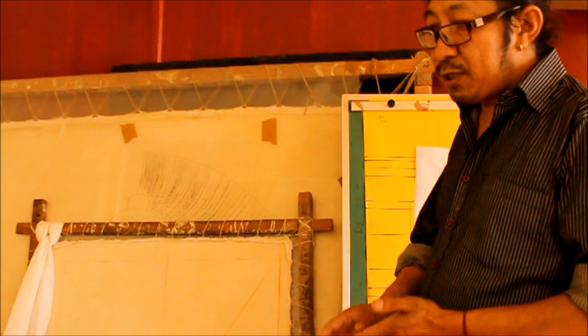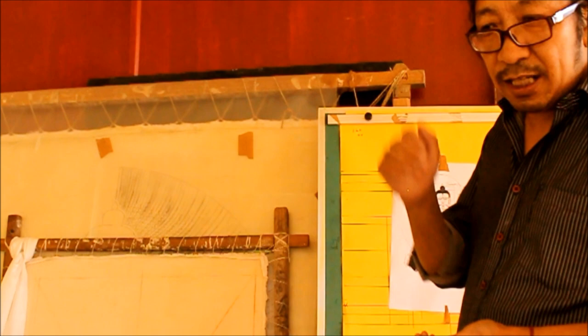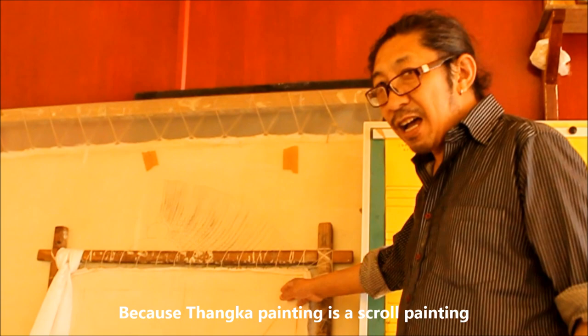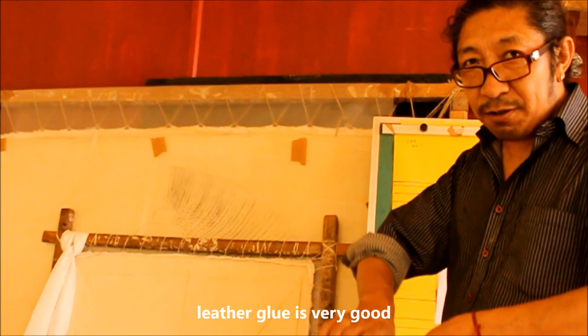In earlier times in Tibet, the glue was made from animal skin. But in India we use a water-based glue, which is very good. Because Thangka painting is a scroll painting — if you use a chemical-based vehicle, maybe it will crack. So that special glue is very good. When you roll the scroll painting, it is not damaged. So all of this preparation is very important.